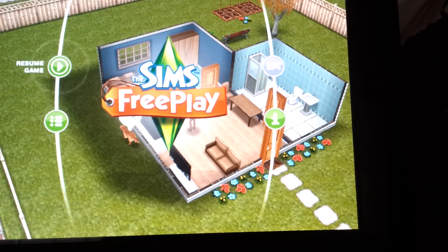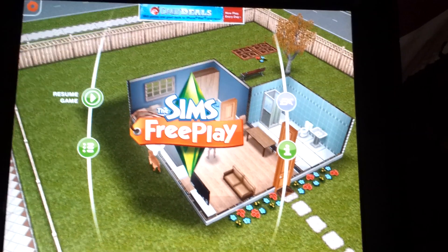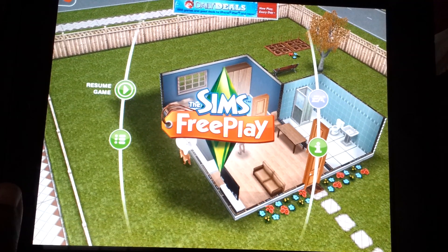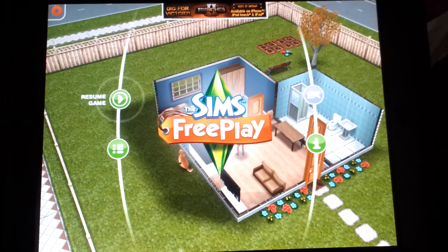The game is called The Sims Free Play. They do have it available for iPad and I believe iPhone. Right now I'm an iPad user and I am an Android user, so I will be reviewing games on both platforms for the iPad and the iPhone.